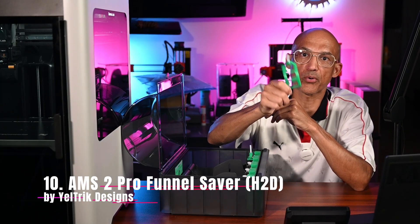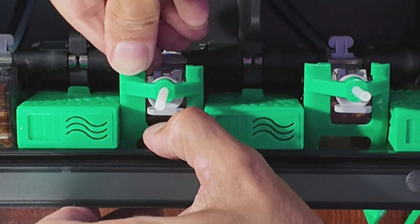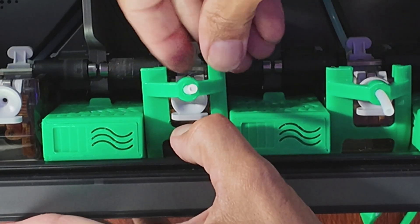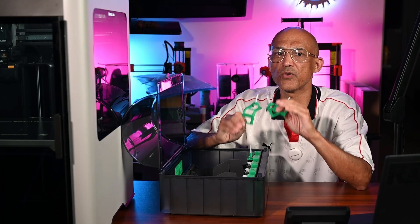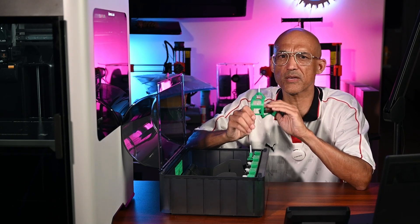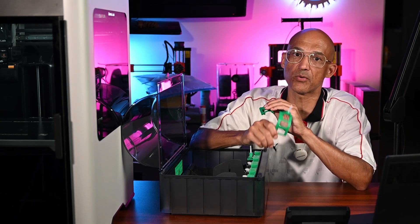Number 10 is the AMS2 Pro Funnel Saver by Yeltrick Designs. The Funnel Saver protects the feed funnel from premature wear and replacement, and snaps on securely using a wraparound design that will not come off during a print. Yes, the AMS2 Pro does have ceramic-reinforced funnels, but note that only the small vertical portion at the end of the funnel is ceramic reinforced — the funnel portion leading to that section is still vulnerable to premature wear, just like the original AMS. Why print it? Future-proof your AMS before it becomes a sad, saggy filament funnel. For the small amount of filament and print time, these feeder savers mitigate the risk of premature feeder funnel wear, cost, and downtime in replacing them.